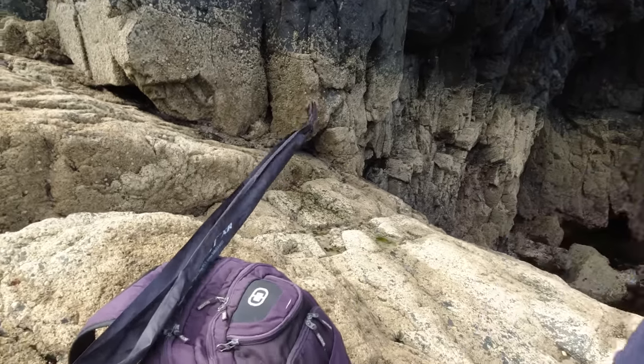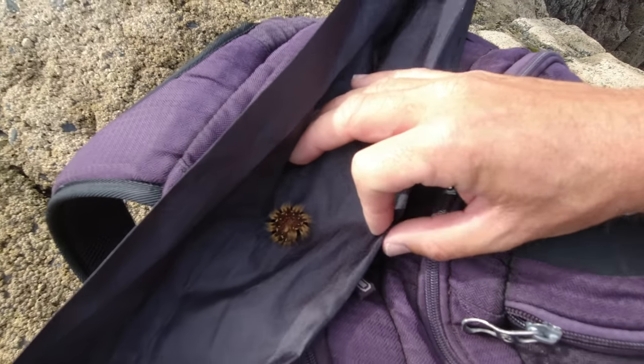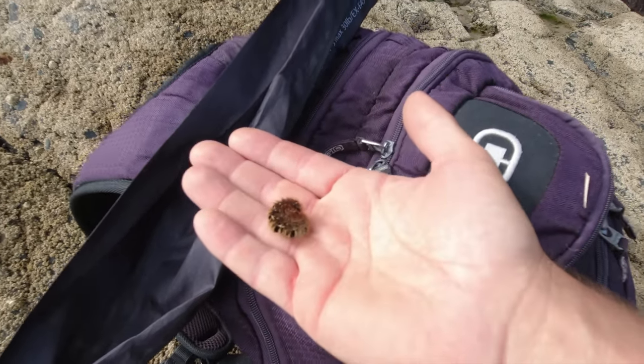This is quite funny — I must have picked this guy up on the walk down through all the bracken and bushes, this guy must have grabbed hold of me. That is a furry caterpillar! I'll take him back up there and stick him with all the bracken. Little hitchhiker.